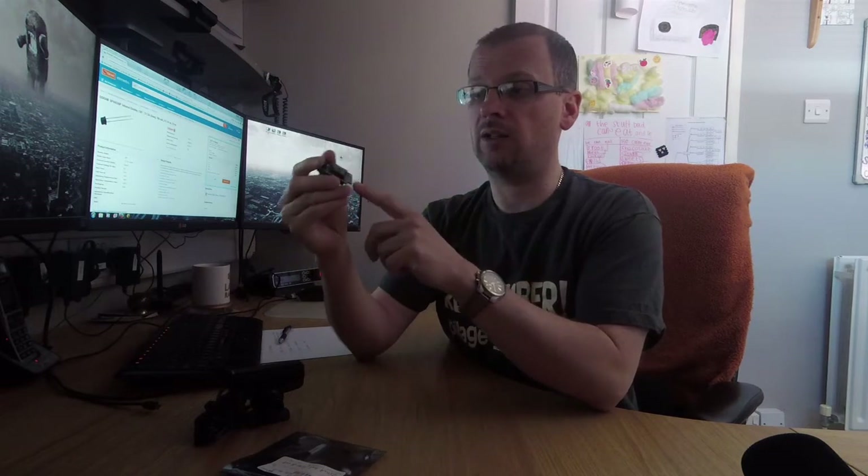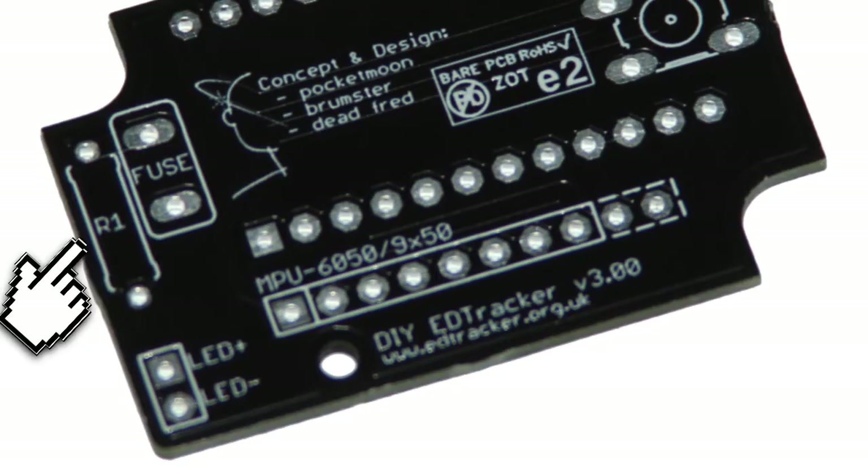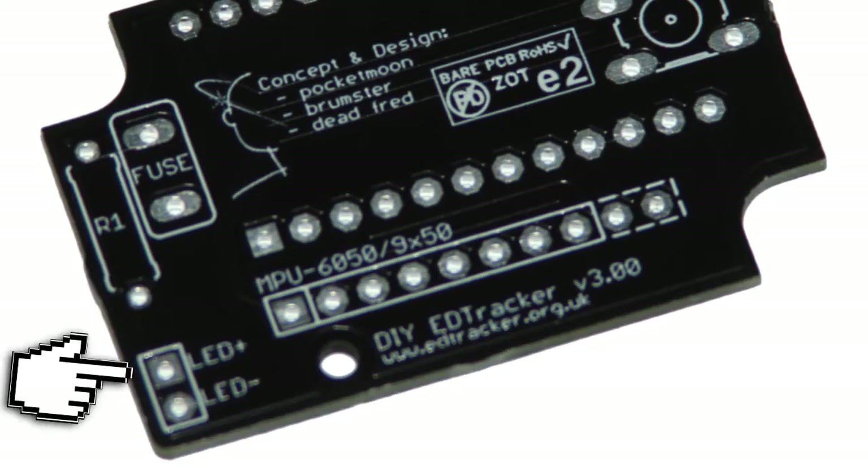On this revision 3 DIY board, you may notice we added quite some time ago some extra pads — one marked fuse, one marked R1 for a resistor, and some LED plus/minus takeoffs — because we anticipated people might want to run an infrared model off the power supply that's in here, the USB power. So we're going to do that.